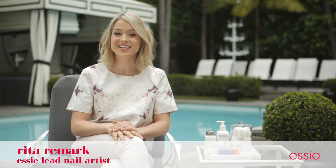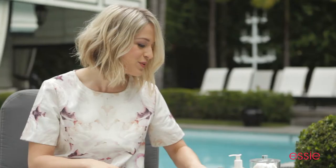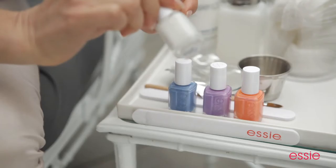Hi, I'm Rita Remark, one of Essie's lead nail artists. Channel your inner Monet or Van Gogh with this watercolor floral spring manicure. You're going to need a few things: a small bowl filled with nail polish remover, an acrylic brush — you can pick this up at a nail art supply store or a craft store — and a small square of tinfoil, which will be our disposable palette.